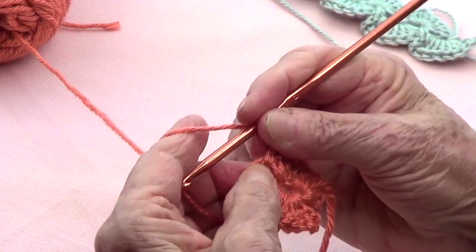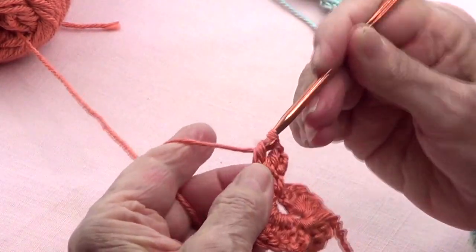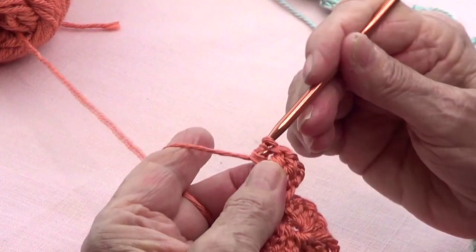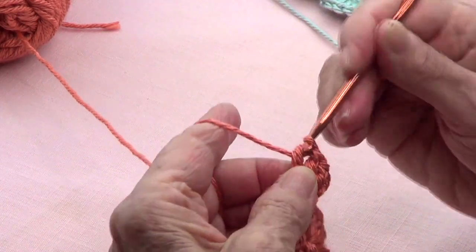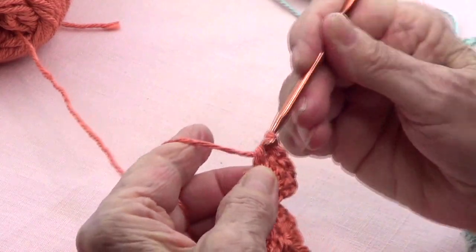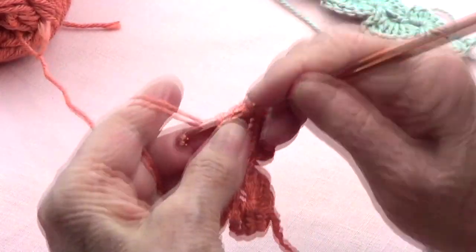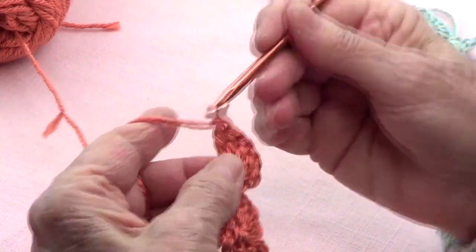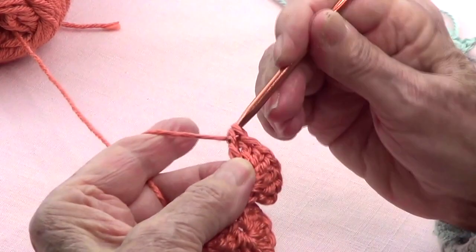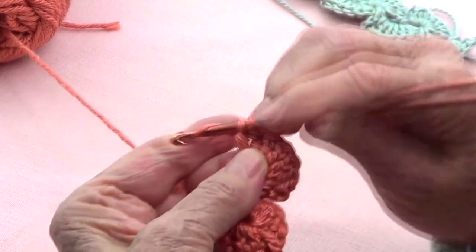Counting the double crochets: that's two, three, four, five, six, seven, and eight.